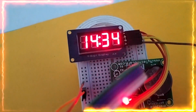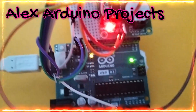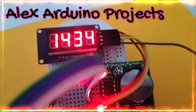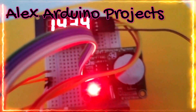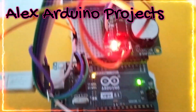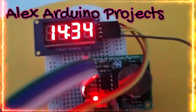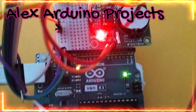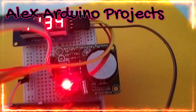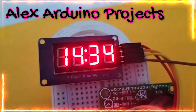Hi friends, welcome to our channel. In day-to-day life, we try to see the display panels in RTC bus stands, in airports, in metro stations, in railway stations too. The same thing we try to do by using the Arduino Uno. We try to read the time by using the RTC and display it on a 4-digit 7-segment display, which is controlled by a TM1637 chip. Now without any further delay, let us dive into the project.